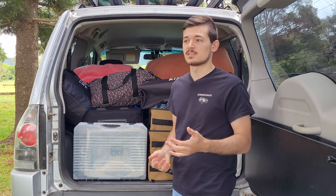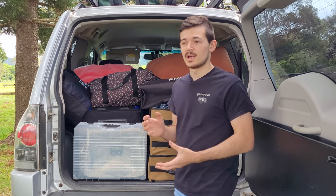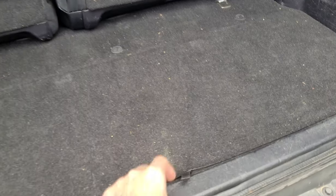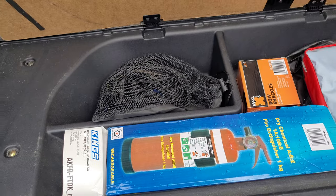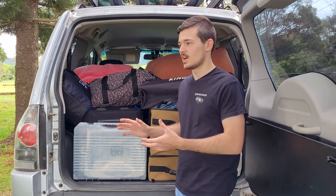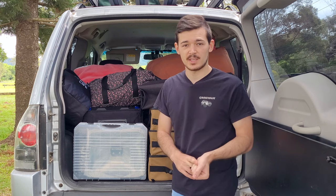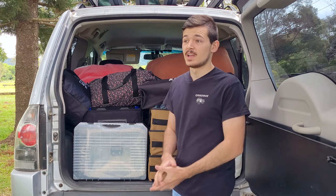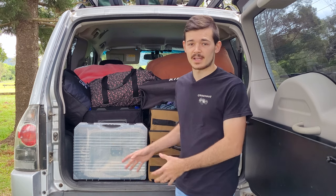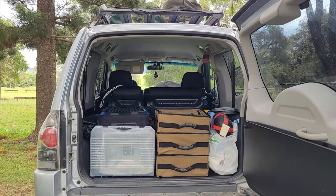Keeping the seats also means if I need to put passengers in the car I can make room for them. The other thing with the Pajeros is they have under-floor storage down here — if you get drawers it's going to block that. That's where I keep my fire extinguisher, my entire repair kit, and my first aid kit. I don't access it a lot but it's nice to have that storage available.